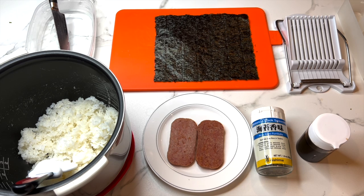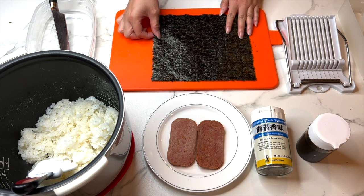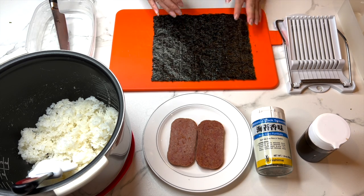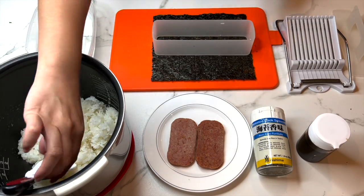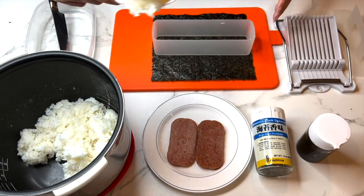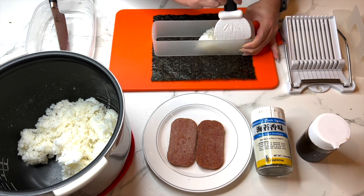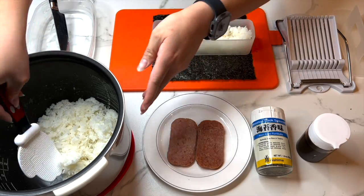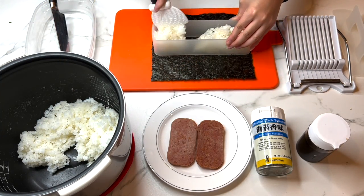Once all the spam is fried, we can start the folding. Take out a sheet of roasted seaweed and place the spam musubi mold directly in the middle. Then scoop out some rice from the pot, fill the mold, and make it as even as possible.